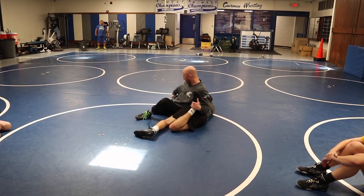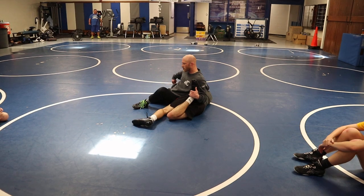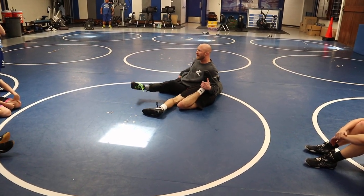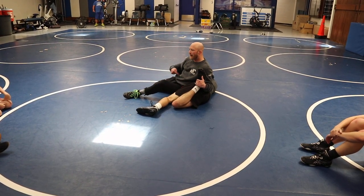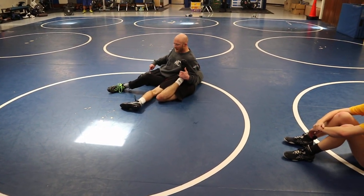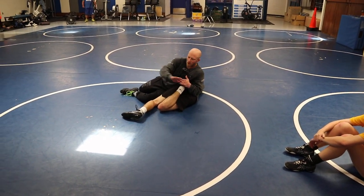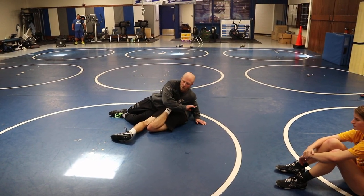My hip needs to turn and open up, but my foot's too far pulled back behind me. So I can't square up. Now what I'm gonna do when I get to this position — my free knee is gonna come under my body, so I'm gonna scissor my legs without him letting go of my laces. Keep his foot off the mat.